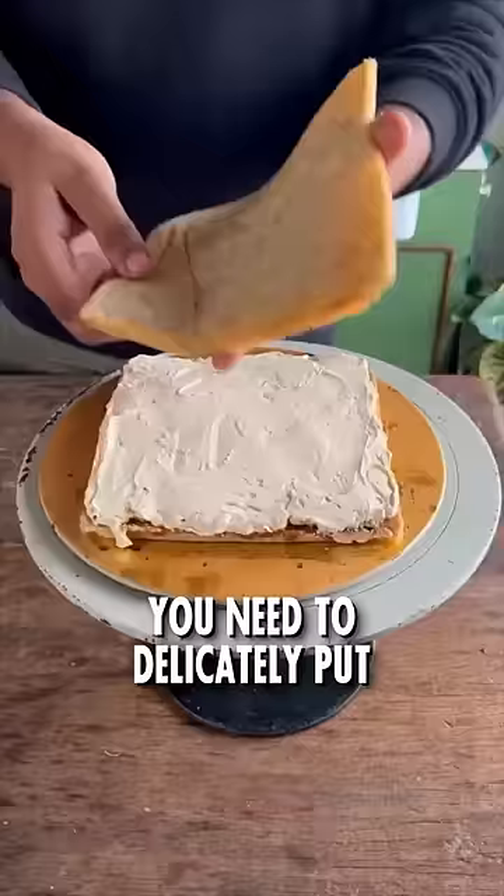Now comes the hard part. You need to delicately put each of those components on top of each other. Et voila! A stunning opera cake.